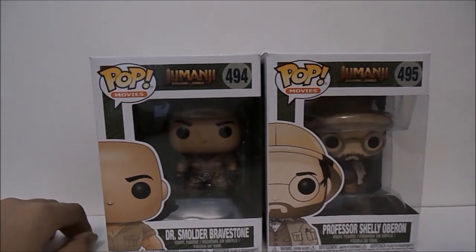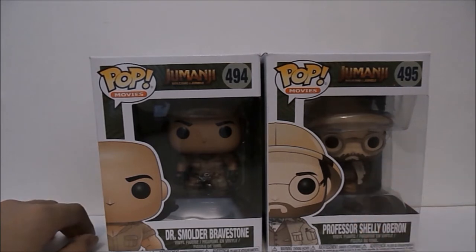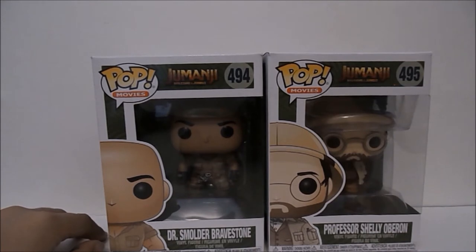What they really need to make is a Moose Fin — like I really want to have a Kevin Hart pop in my collection, that would be great. Also I feel like they could do a pop ride with the guys on the motorcycle, I forget what you call them, but anyways.